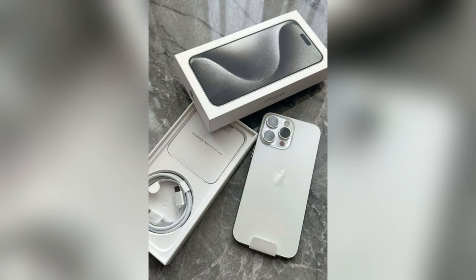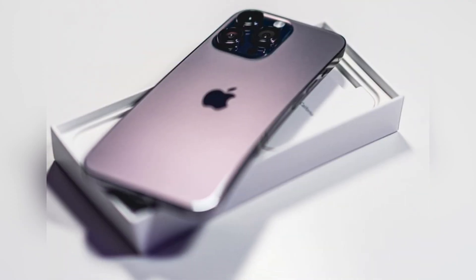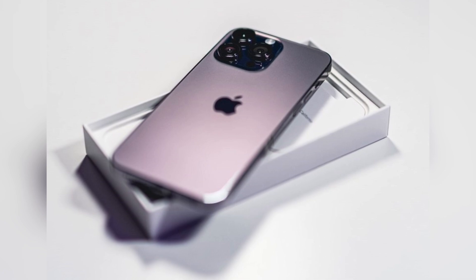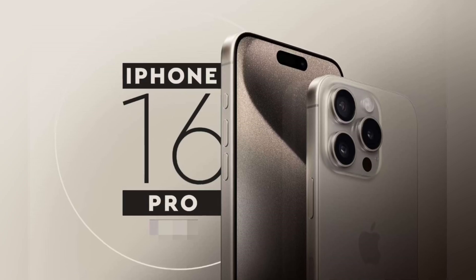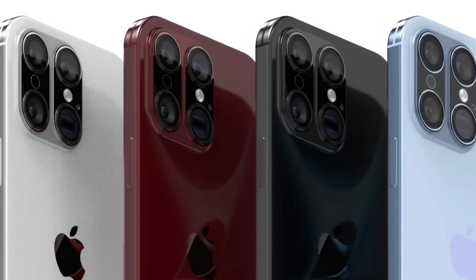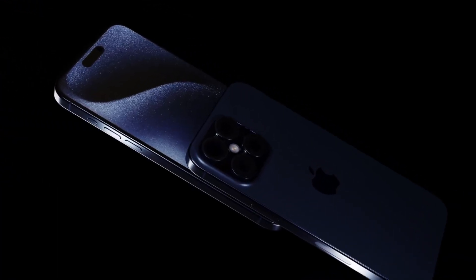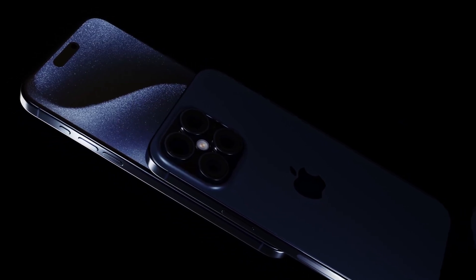iPhone 16 dummy models leaked in April provide a clear look at the expected size differences in the iPhone 16 lineup. The Pro models are noticeably taller and wider. The standard iPhone 16 models will feature a redesigned camera cutout, switching from a diagonal to a vertical orientation for the two-lens camera system. These leaks give a tangible preview of the upcoming changes, helping both consumers and accessory makers prepare for the new releases.